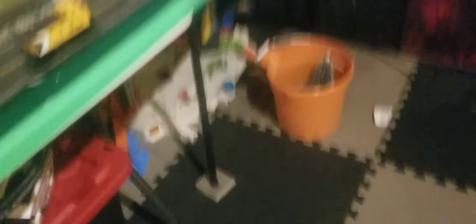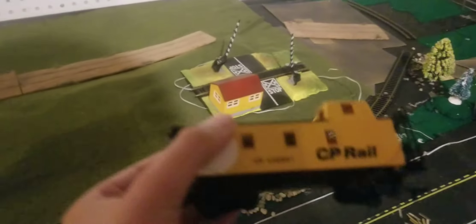So this is my layout. First of all, you got a country road — obviously I am doing some work. I did extend it. There is the bridge — I will be going over the top of my bridge. Here's some CP Rail caboose.